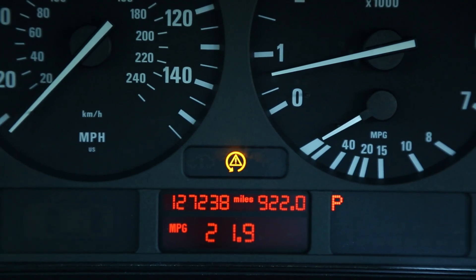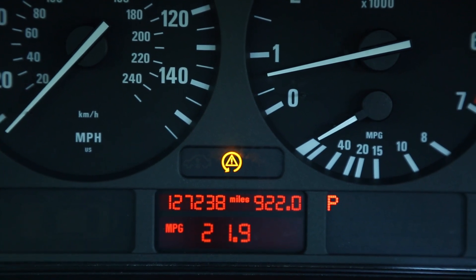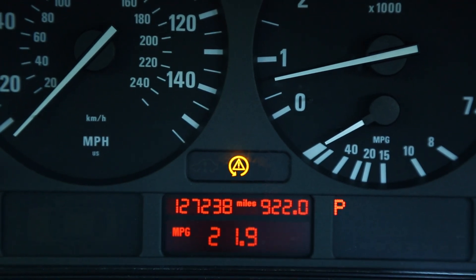There are several different types of failures that can happen in this car that can cause the DSC light to come on. Some people will just have the DSC light, and some people will also have an ABS light on at the same time.